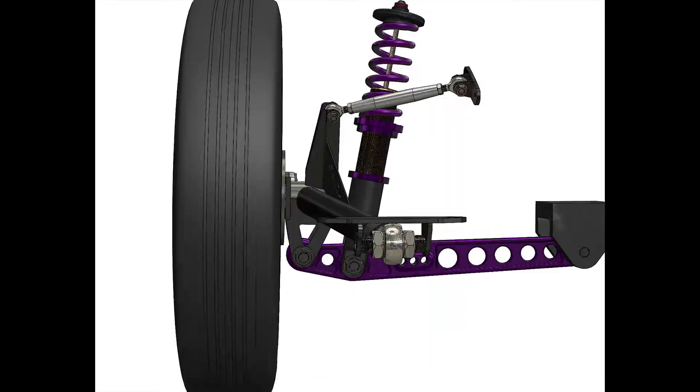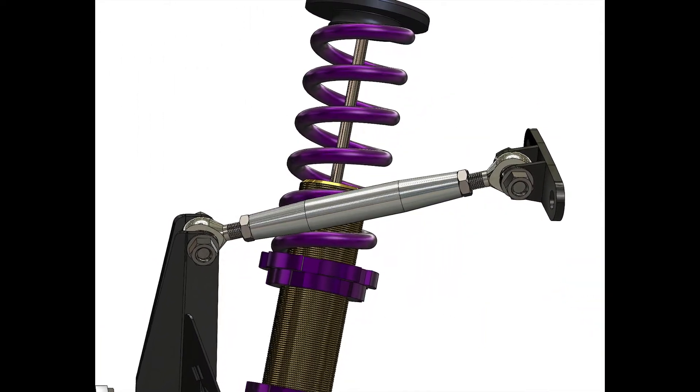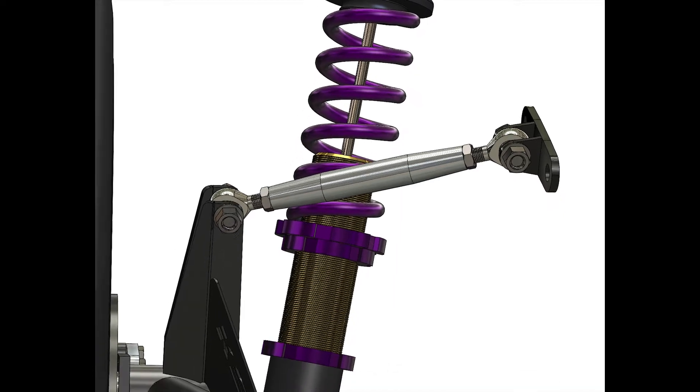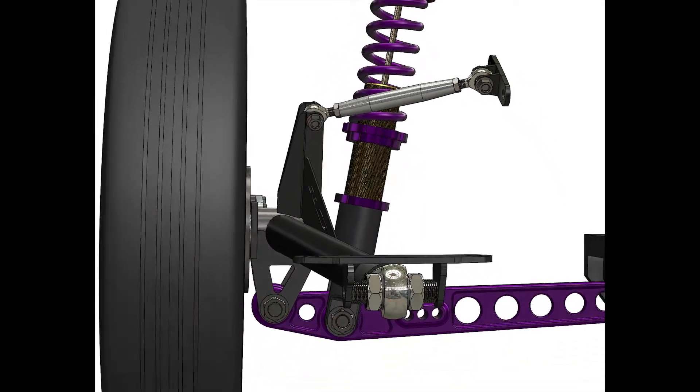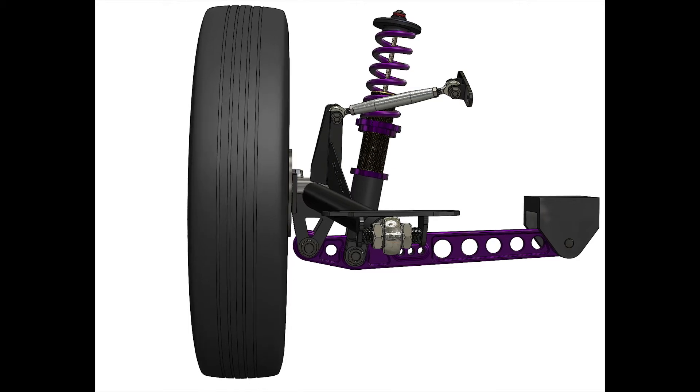You can adjust camber plus or minus 4 degrees. You can see the camber arm adjusting in and out, and then we kind of zoom out and you can see the wheel moving in and out as the camber is adjusted.